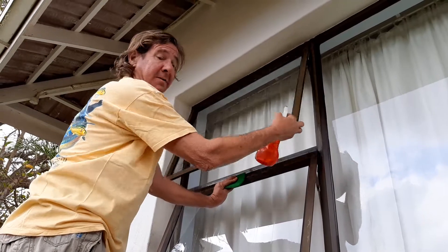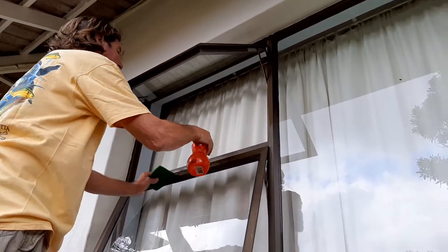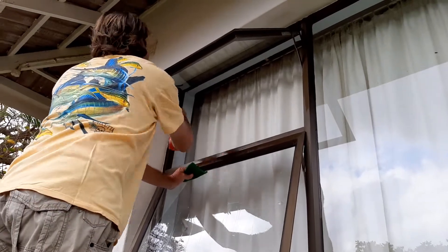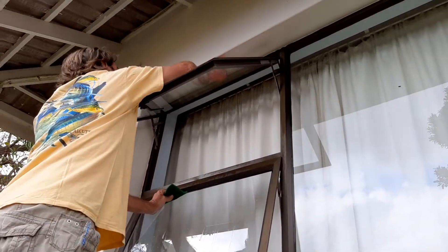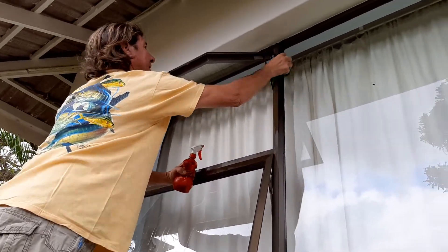Also don't forget to open the window so that you can get to the area which is covered by the edge of your folding window, so you can clean there as well.